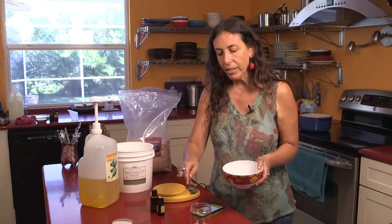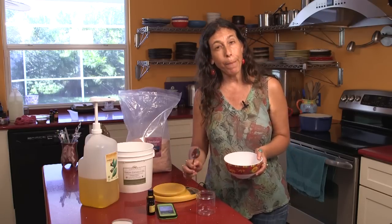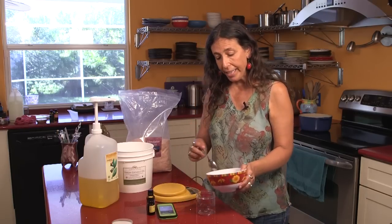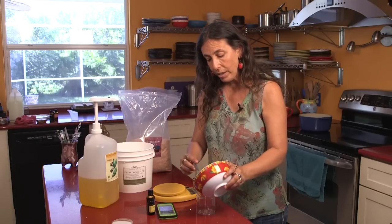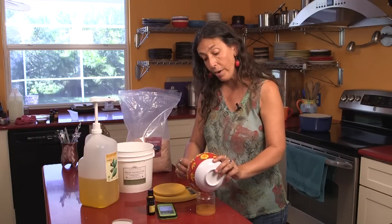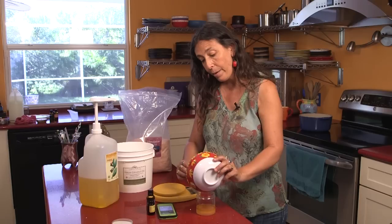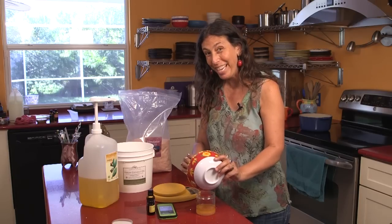We're going to scoop this into a jar. This is a PET plastic jar. You only need a four-ounce jar, but this is a little bit bigger — this is an eight-ounce jar.